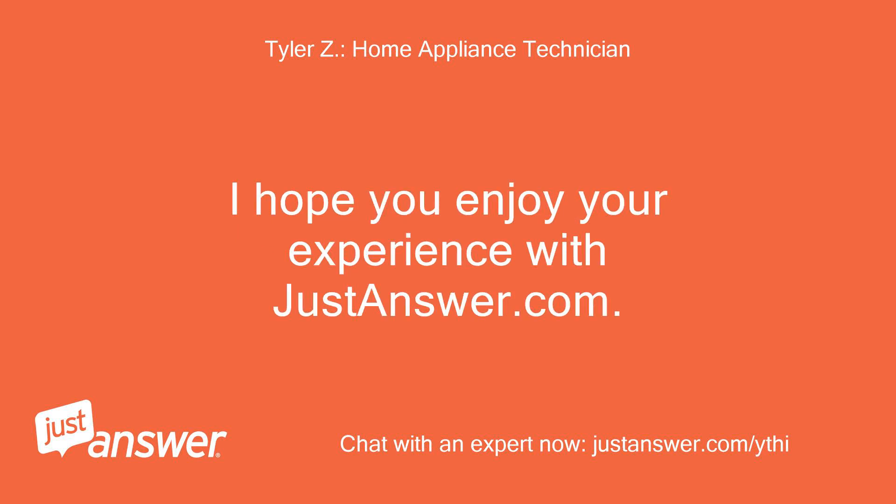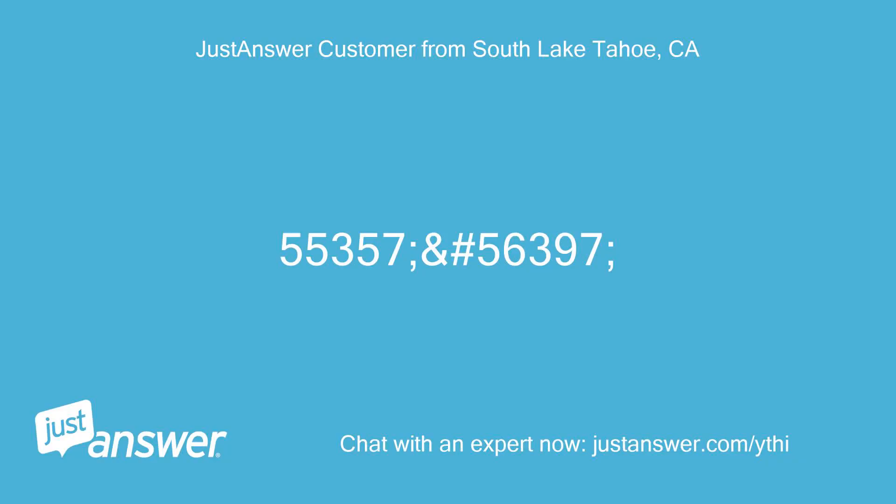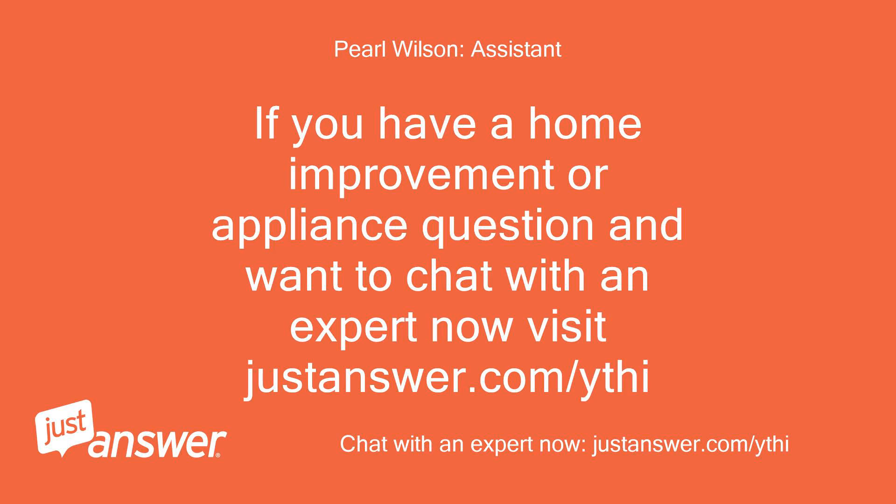I hope you enjoy your experience with JustAnswer.com. I look forward to helping you again in the future. Good luck. If you have a home improvement or appliance question and want to chat with an expert now, visit JustAnswer.com.